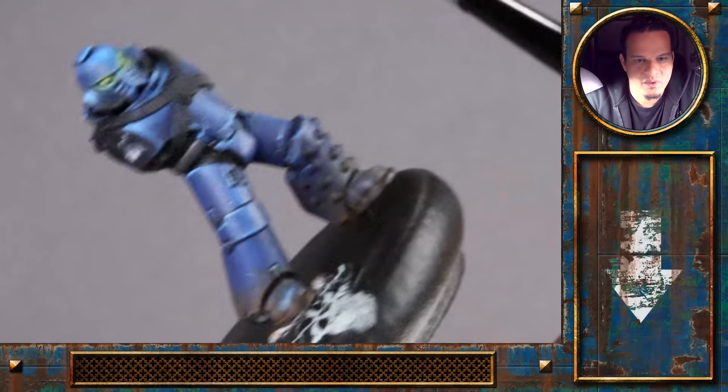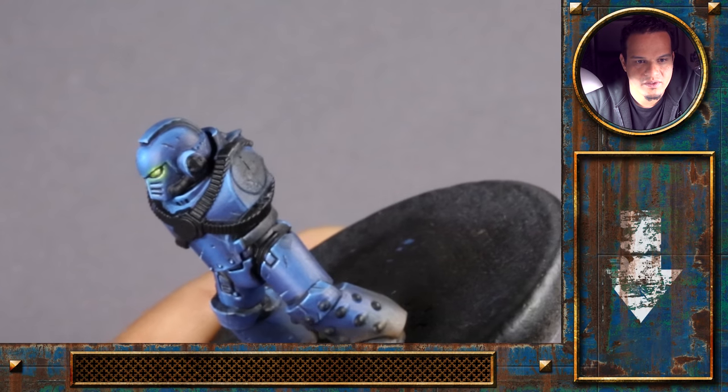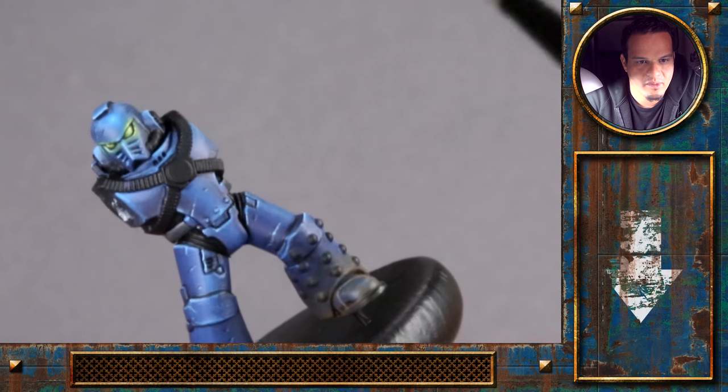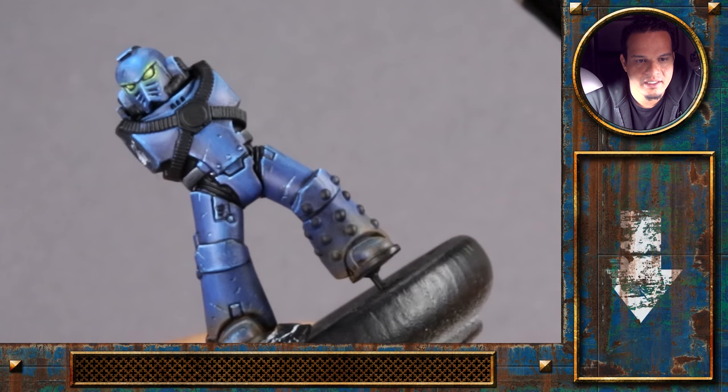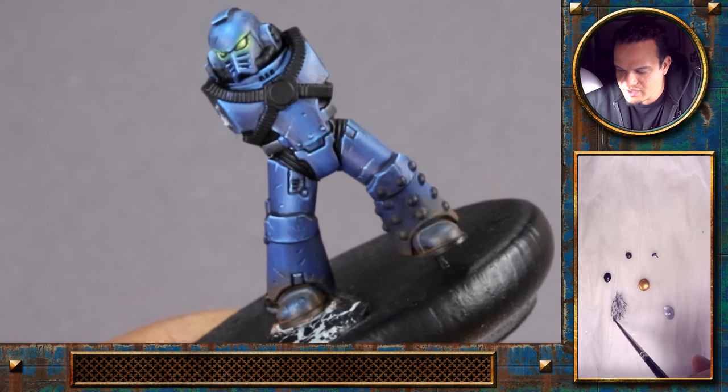The blue armor parts are done with the weathering. I've also added scratches on the upper part of the armor. Next we'll tackle the metallics, and I've rearranged the palette.